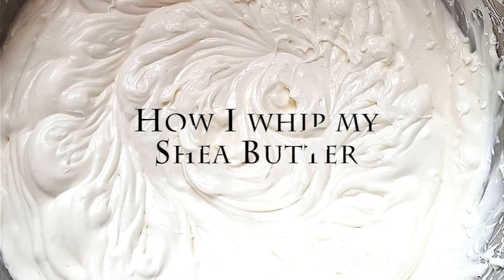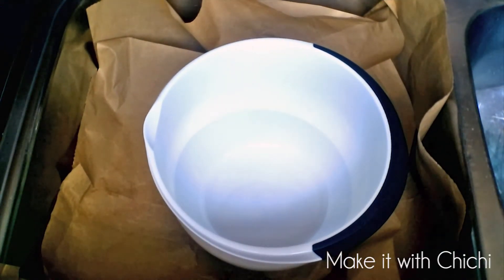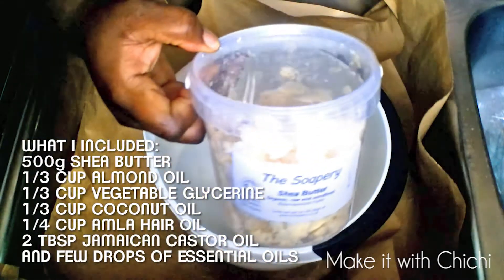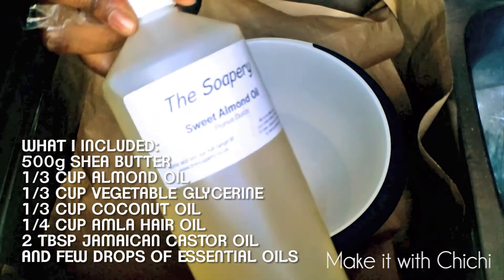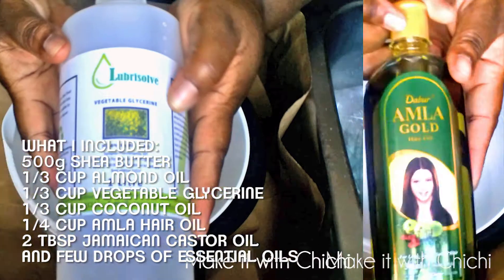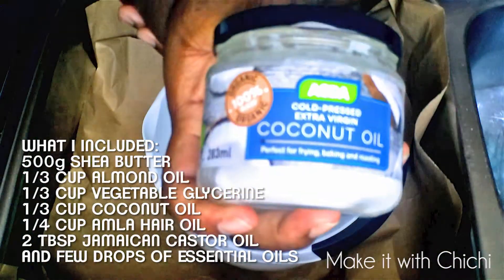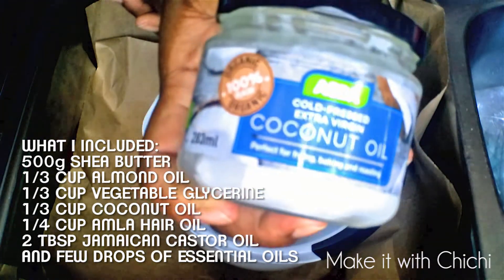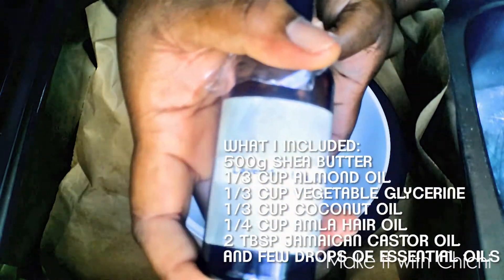Hi guys, welcome back to my channel. Today I'm going to show you how I will be whipping my shea butter. On the screen there's a list of things included in this mixture — first of which is the unrefined shea butter, sweet almond oil, vegetable glycerin, amla oil, coconut oil, Jamaican castor oil, and some essential oils, which are not necessary — it all depends on if you want them.